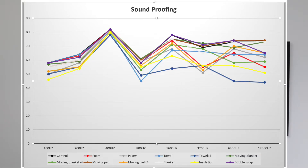Here's the results. My first graph shows the soundproofing test with decibel reading on the y-axis and Hertz on the x-axis. You can see overall that the towel folded into four layers is the clear winner, especially at higher frequencies — so this makes a lot of sense if you're soundproofing a room for instrumentals. Insulation also does a great job at soundproofing.